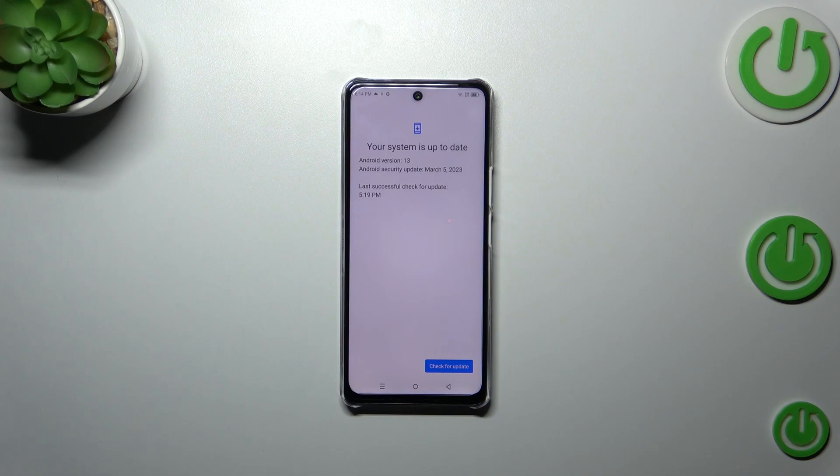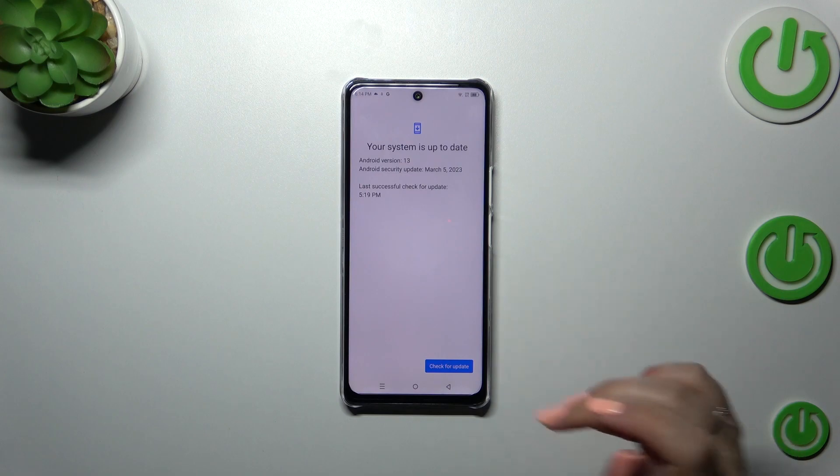However, if you've got any updates pending, your device will inform you about that. It will show you what the new update contains — for example, what bugs it fixes or what new features have been added — and you will be able to simply tap on download to update the system.